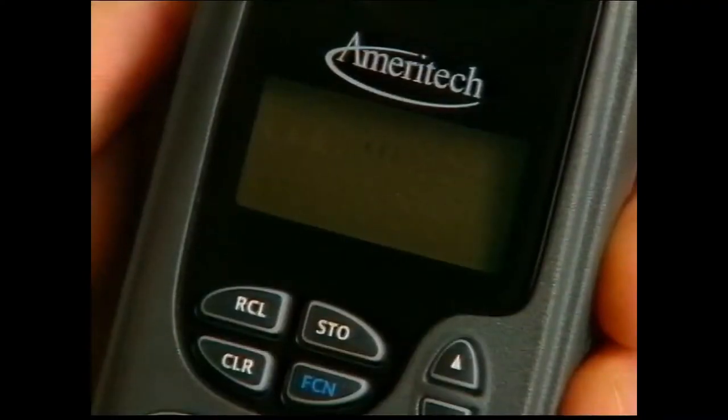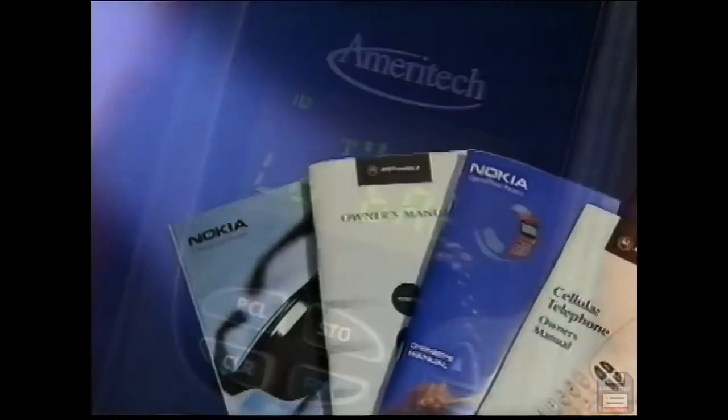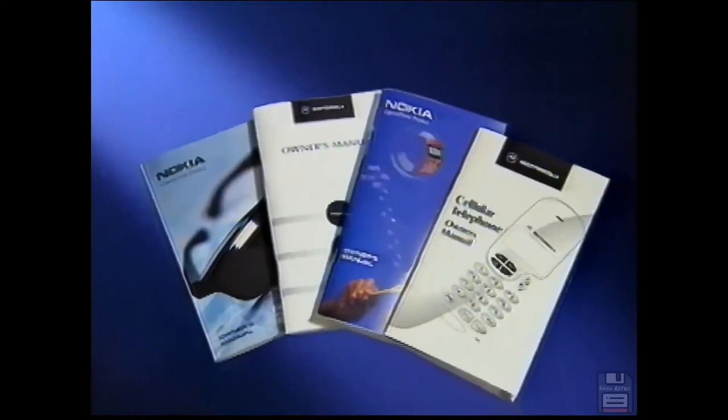Once in use, temperature, age, and changing conditions can change your battery's voltage. Low battery power is indicated by a tone repeated periodically and the display message "low bat" or "battery low." If ignored, the phone will automatically turn itself off as the battery approaches discharge. We also suggest you consult your manual for additional information.